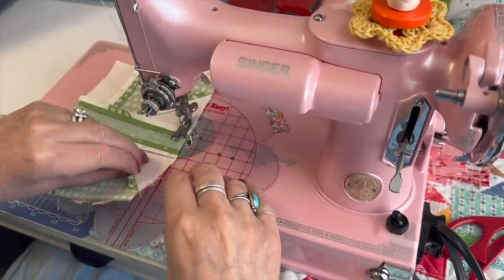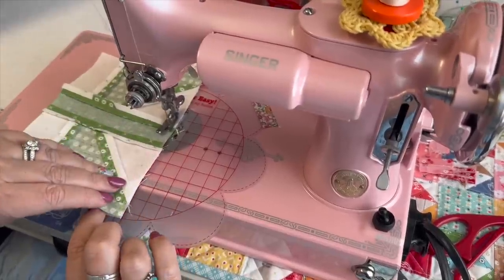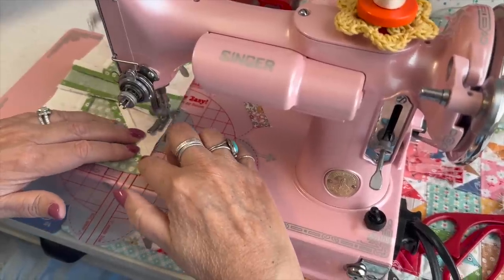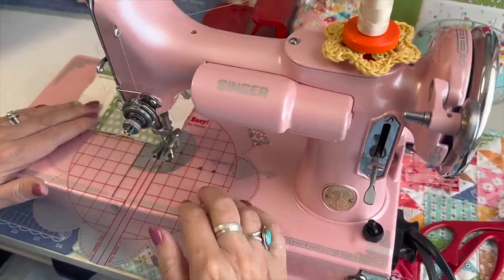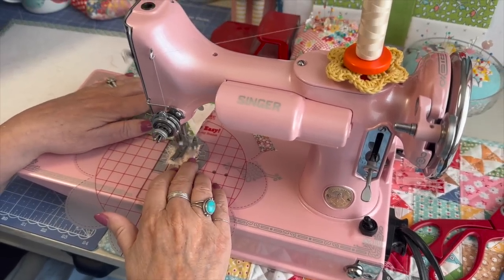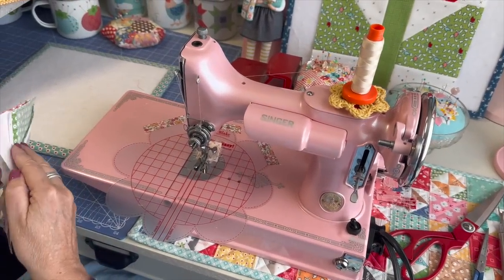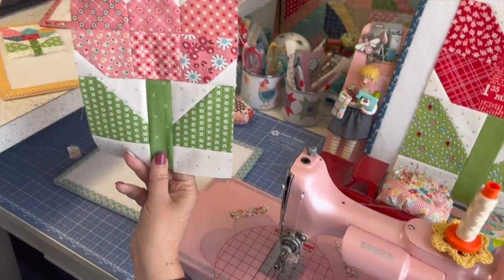I've been having fun sewing these tulips because we are having the longest winter here in Utah. I keep waiting for spring — it snowed yesterday. It's April 19th and it's still winter here. So I'm sewing up a little bit of spring and that makes me happy. I'm an outside person and I really like to be outside, so I want to get my garden going. I'm just impatiently waiting for spring, but in the meantime I can always sew flowers.